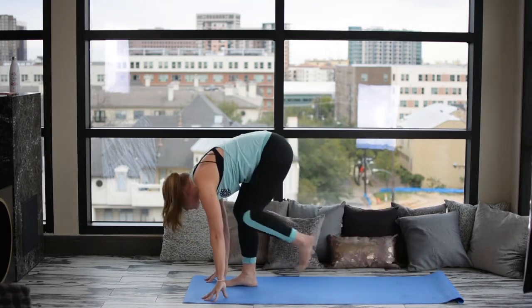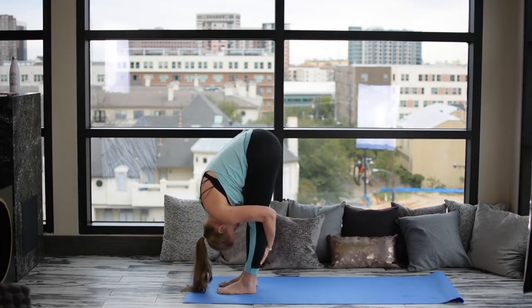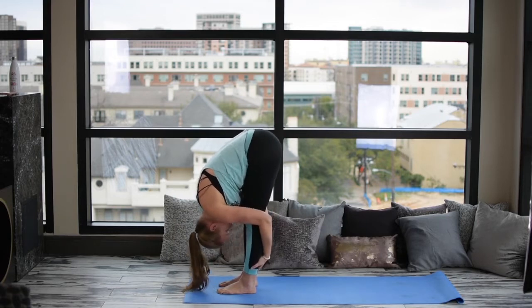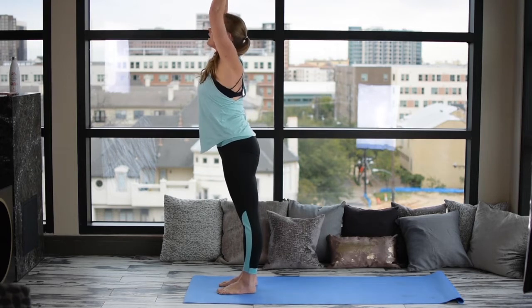Left leg to follow. Exhale, Forward Fold. Inhale, Reverse Swan Dive, reaching the arms up overhead. Exhale, the hands to heart center.